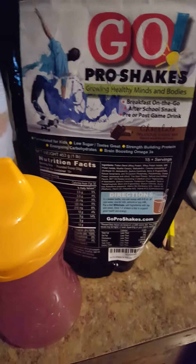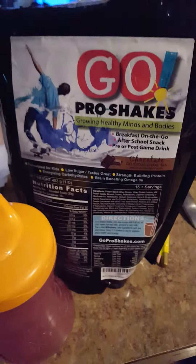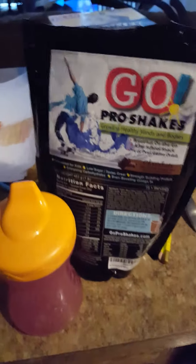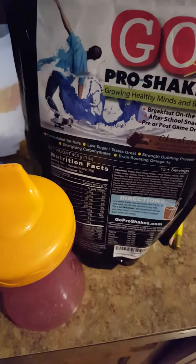This is MKReview for GoPro Shakes. What this is, is it's an after-school, pre-workout, post-workout, or shake for kids and teens. I have two kids. My son really likes these and will drink these, which is good because sometimes he's a little bit picky about what he eats, so this will help round out his meals.